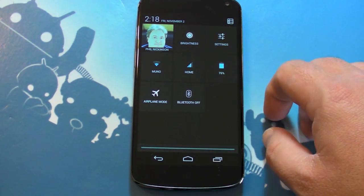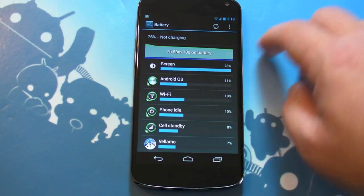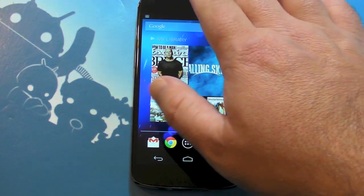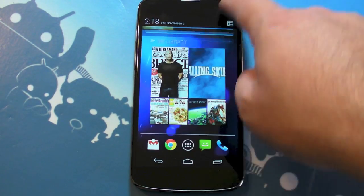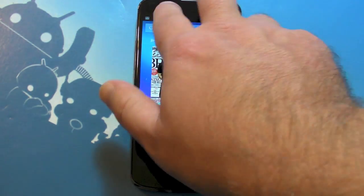So you've got airplane mode, Bluetooth on and off. That little flip button is just one way to get to this — it's actually only half the story. The other way is you can use two fingers and pull down, and it goes directly to those quick settings. So one finger gives you notifications, two fingers gives you quick settings. Pretty cool.